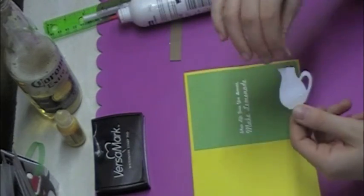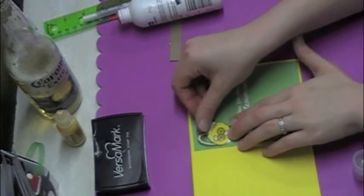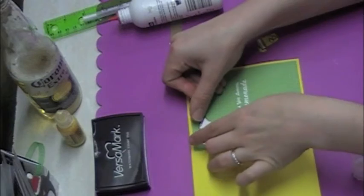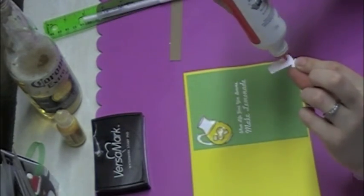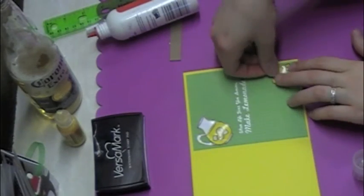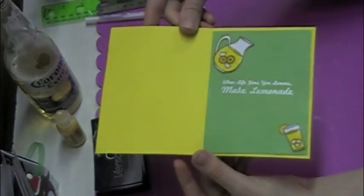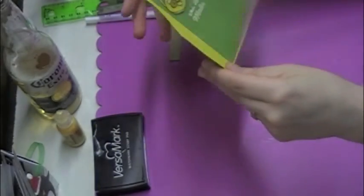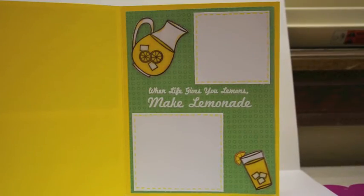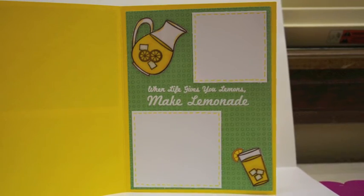Now I'm going to add the picture to the top left part of my card. I decided to have it down at an angle — I just thought that was a little more interesting. I'm going to put the glass in the bottom corner facing the opposite angle. That's what the inside of my card looks like. I decided to add a couple of layers of white so I had a place to write.